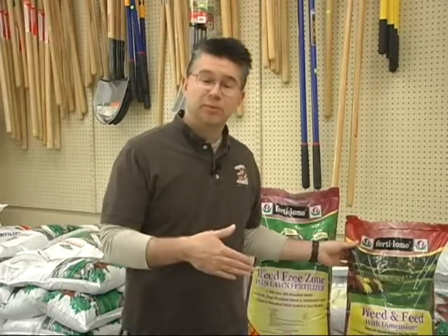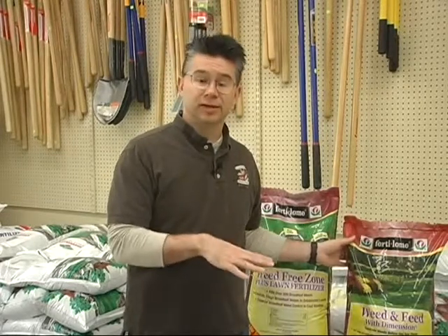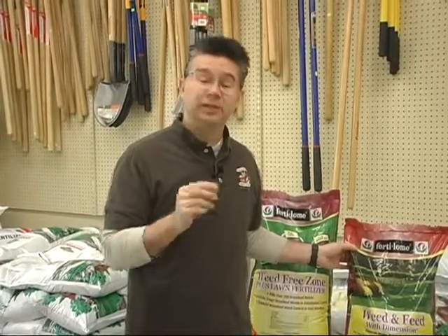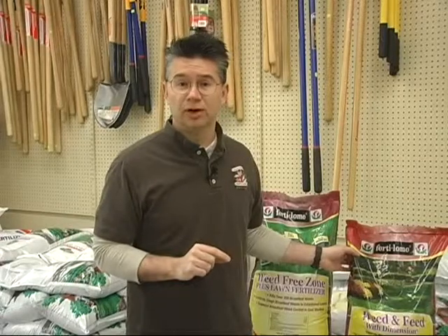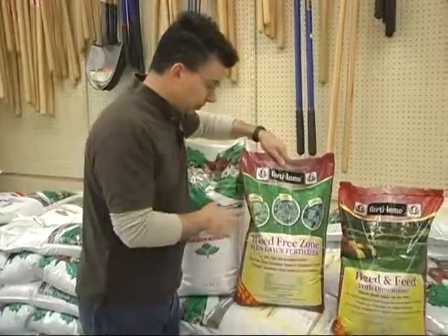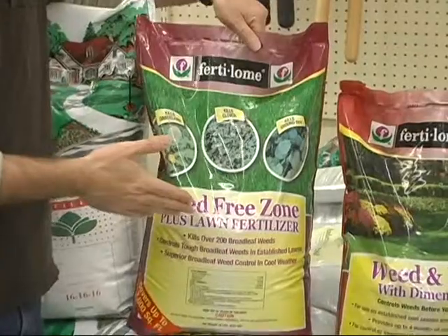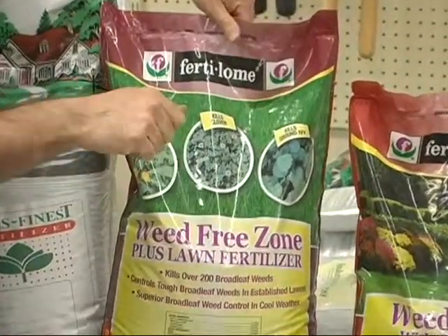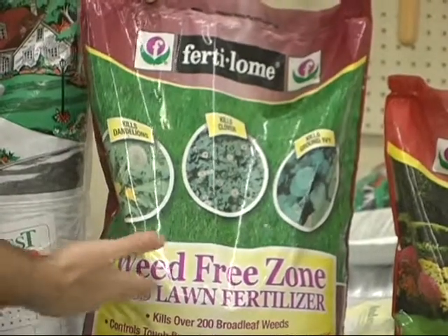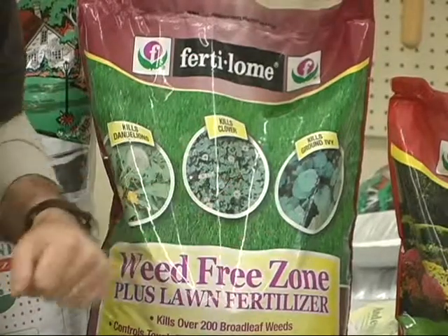It really suppresses dandelions and stops a lot of different weeds, so instead of having a ton of weeds popping up in your lawn throughout the summertime, by using a pre-emergent like the weed and feed with Dimension from Fertilum you won't have nearly as many weeds to deal with. It stops them before they get started — it won't kill weeds already there, but it'll stop new ones as they germinate. If you have a lot of weeds already and want to get those under control, the best way to start the year is with the Weed Free Zone with fertilizer.